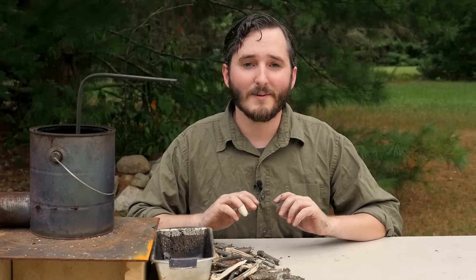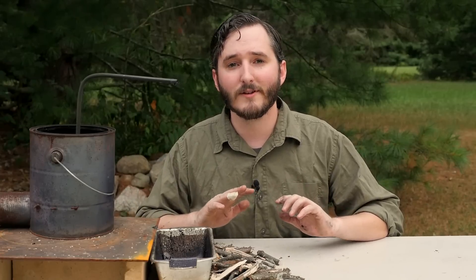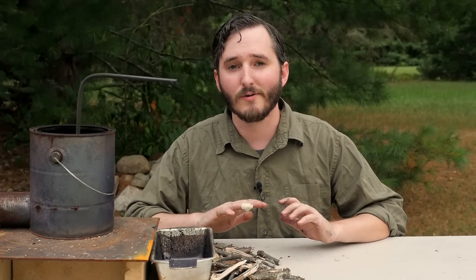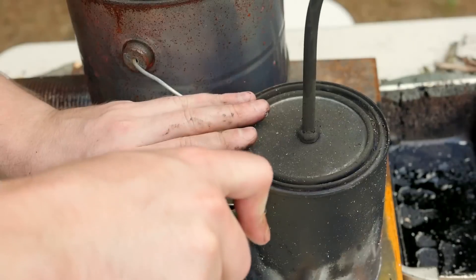It's been about 15 minutes since I first put my can on the fire, and finally wood gas production has stopped, which tells me that I have reduced all of the sticks in my small can to charcoal. Charcoal is a very useful byproduct itself — it can be used for cooking without smoke, as you know if you have a charcoal barbecue.